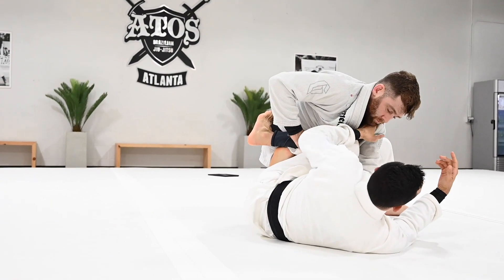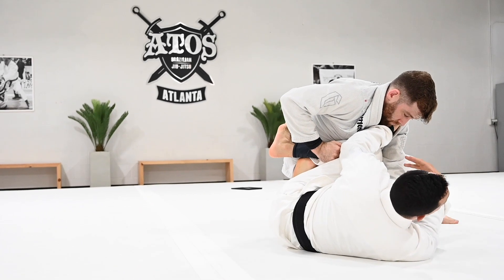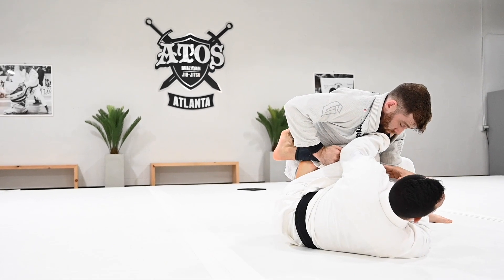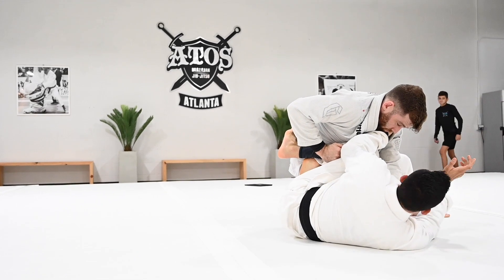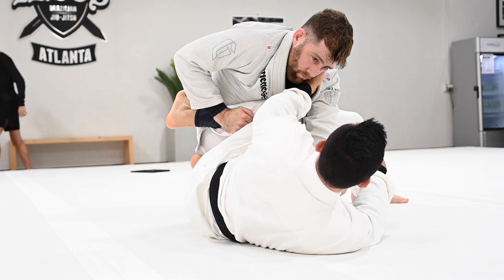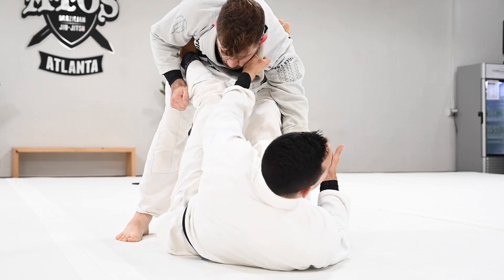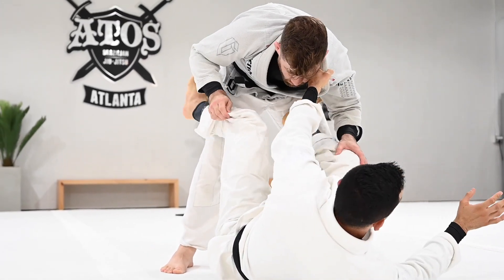What I've been seeing you guys doing on the bottom is the right thing — but I want you guys to understand how to pass if the person does that, because you cannot just accept the person replacing the guard. I've been seeing a lot of this — you guys move your chest away, start to create space with the knee, and step the leg in the hips. Then the person on top moves back and replaces the guard. You lose the connection.